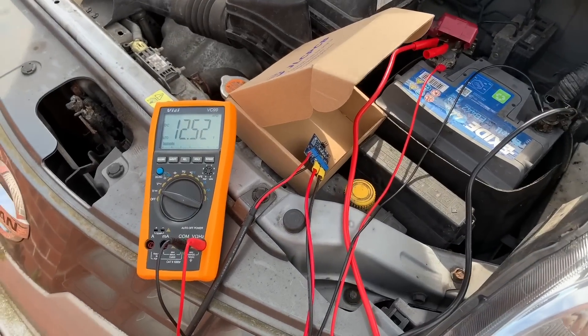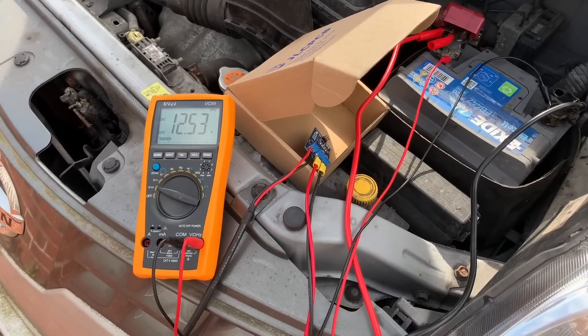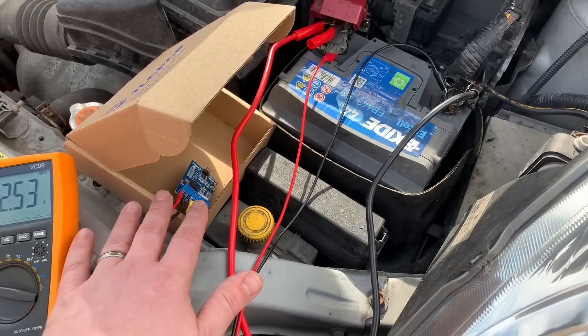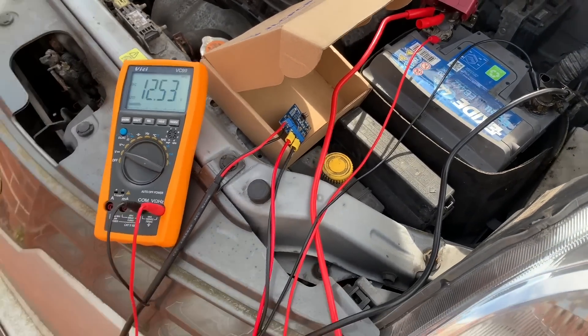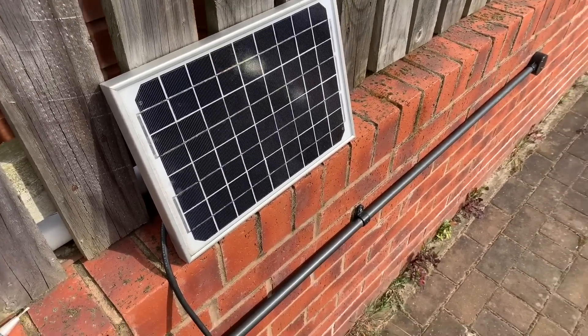As the sun comes in and out from the clouds, we can see this is just about to tick over — 12.53 volts. The voltage on this battery is very slowly creeping up, being charged through the PWM85 3.3 volt version on this tiny little 10 watt monocrystalline panel that I have spare.